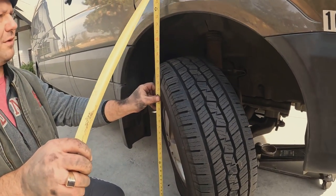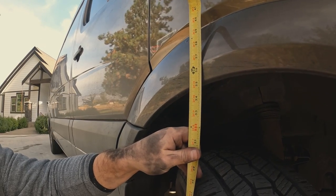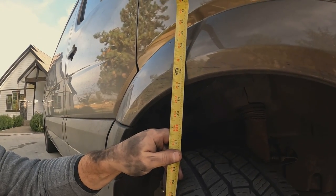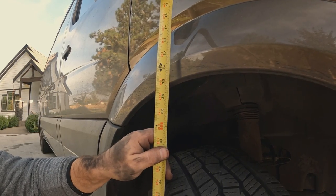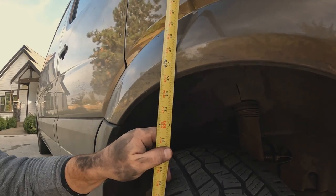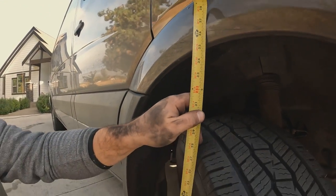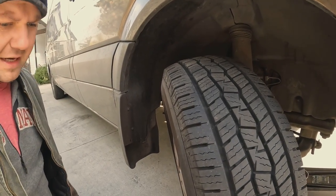34 and three-quarters is what it was — it's actually half an inch taller now. Watch this as close as possible: we got 35 and a quarter. Half an inch taller in the front. I like it!